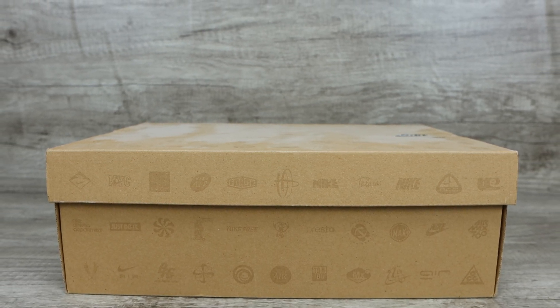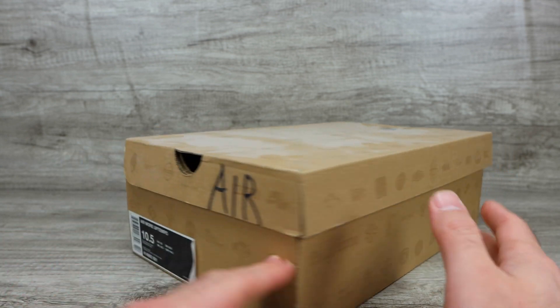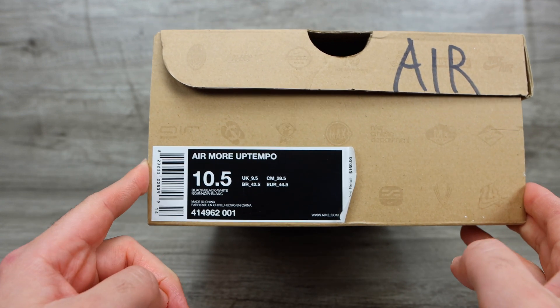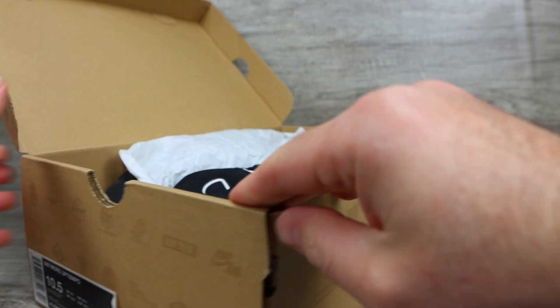Hey, how's it going everyone, Phil here from Furious Technology. Today we are checking out the Nike Air More Uptempos — the Scottie Pippins — originally released in 1996. This is the first retro of them from 2016, a 20-year anniversary release, and I have an original 2016 pair.